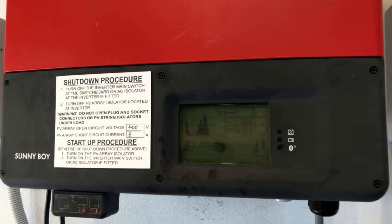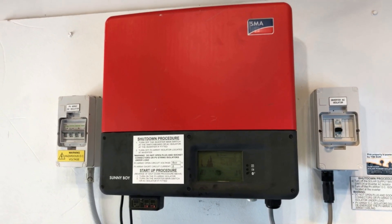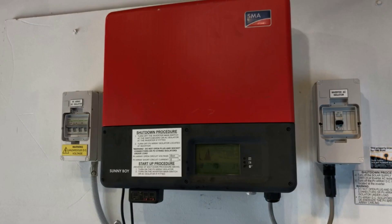If you've tried all that, you've checked everything, and it looks like everything's turned on as it should be, and you've still got no power coming out of the system, I'd recommend you get in touch with a local solar accredited electrician who can assist you further.